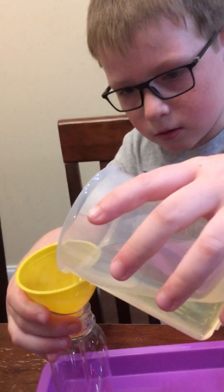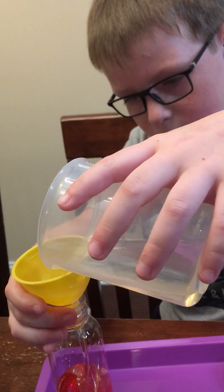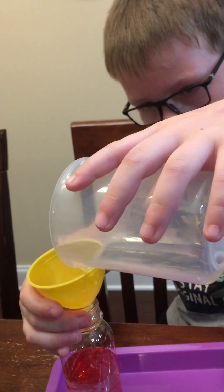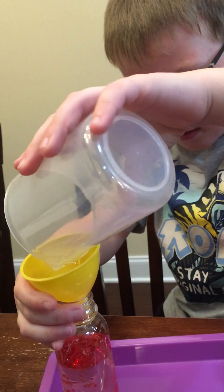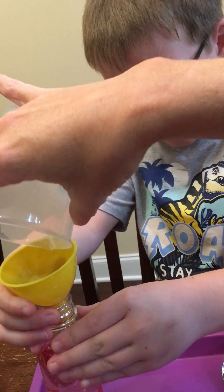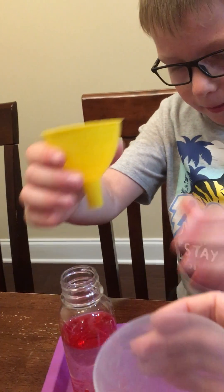Is it going to explode? Not yet, but soon maybe. It's like a lava lamp, isn't it? Yeah, until it all comes out. Whoa, whoa — you've got to wait, just give it a second and pour. Okay, yeah, there we go. Now take that yellow out, stick it in.